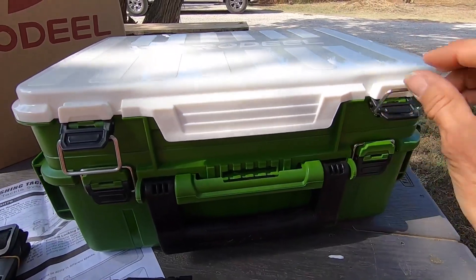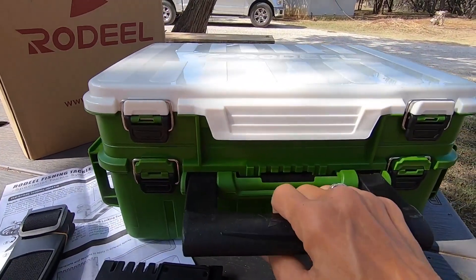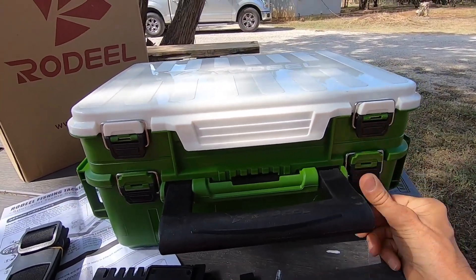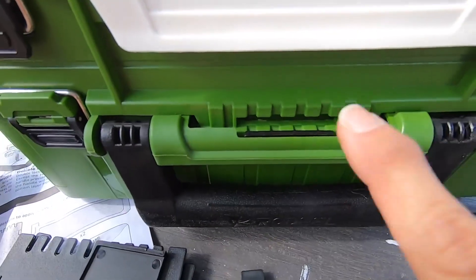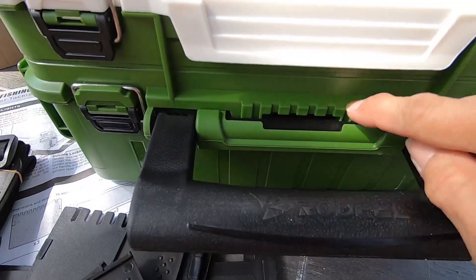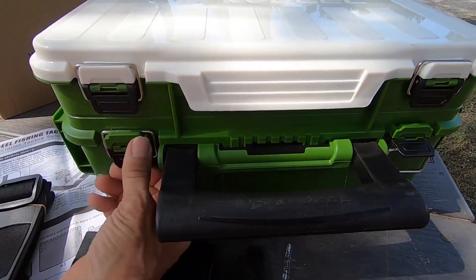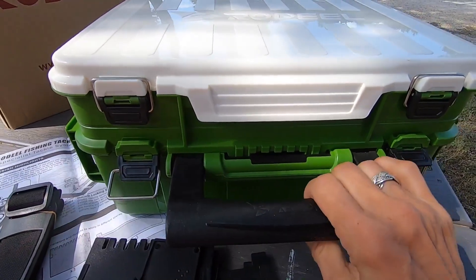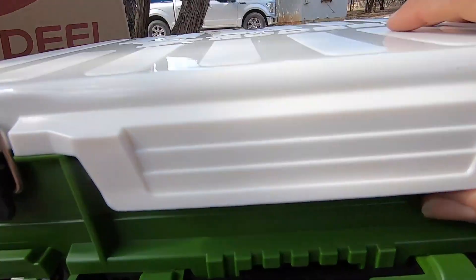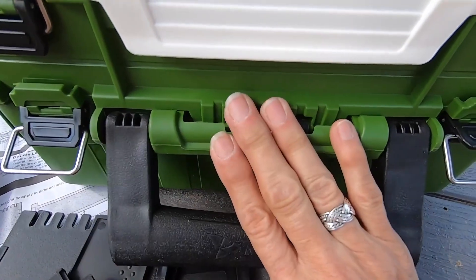Anybody who has something like this with lots of little pieces — you put stuff in, pick up the handle, and it turns out you didn't have one of your latches latched. What happens? You spill all your stuff everywhere. Check this out. Look at this — see that? You pick up the handle and it actually closes this, so you can't open it. It will not open if the handle's up. So if you pick it up to carry it and you forgot to close one of these, it's still going to hold. I am in love with this just for this alone. That's awesome.